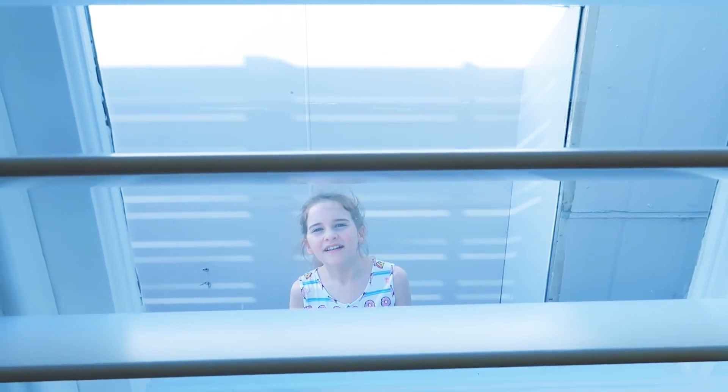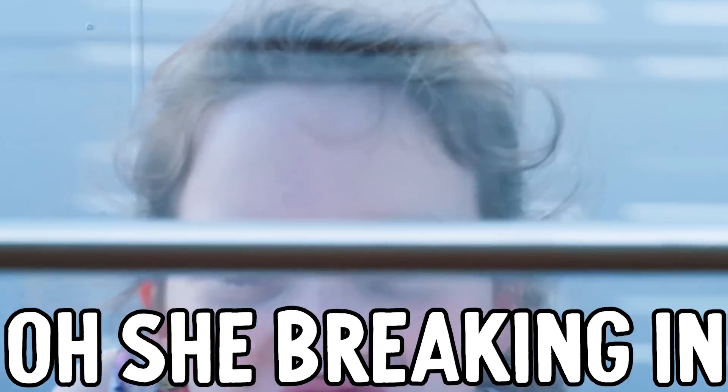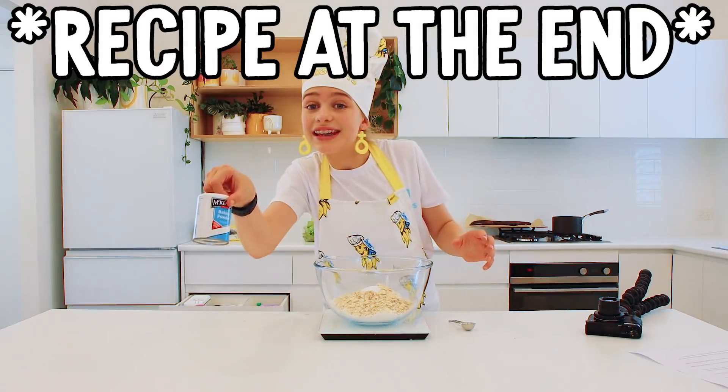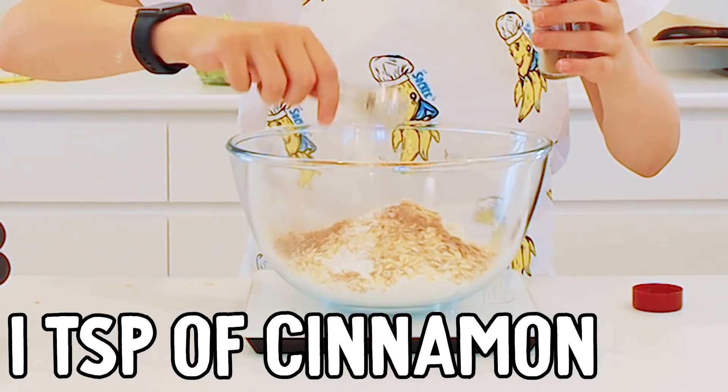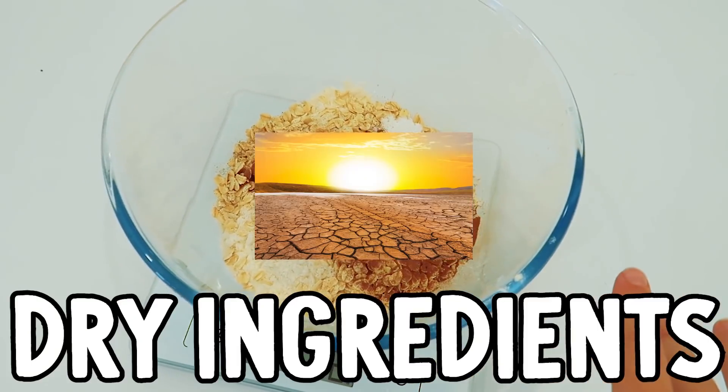How's it coming? Can I come in and eat it? Not yet. One teaspoon of baking soda. One teaspoon baking powder. One teaspoon of cinnamon. And that's all our dry ingredients.